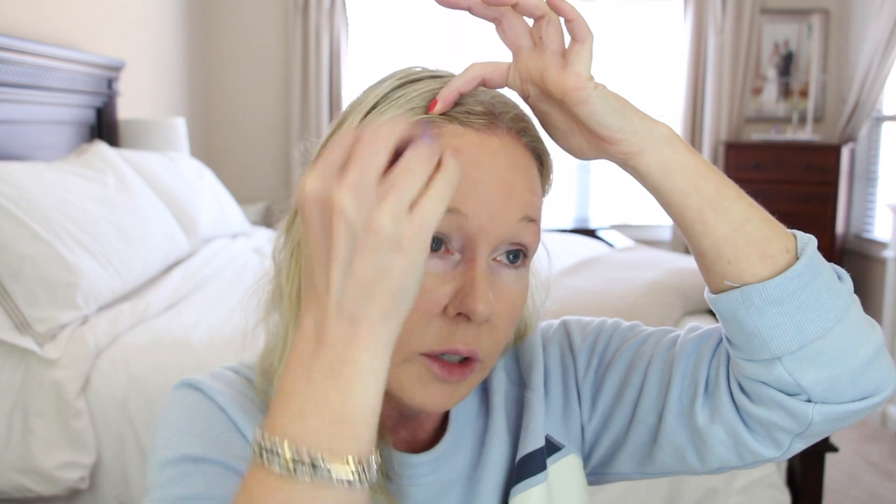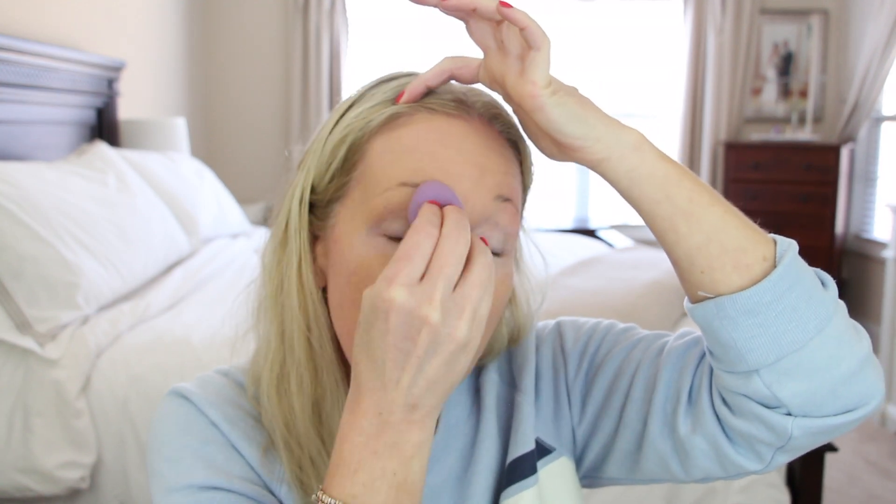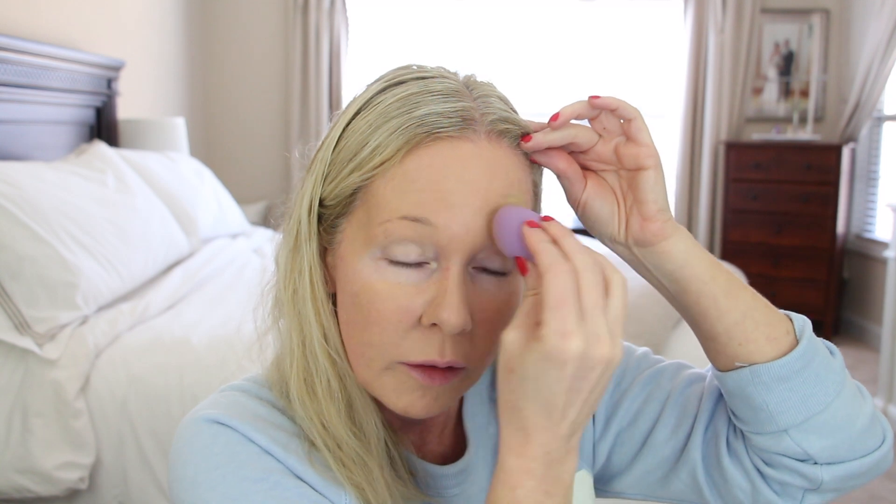Of course, if you want more sheer coverage you could dampen it like with any beauty sponge. But I really like this one because I love the tilted edge and the point — I'll show you how I use the point for concealer. I go over my eyebrows and everywhere just because I have a little bit of redness there.